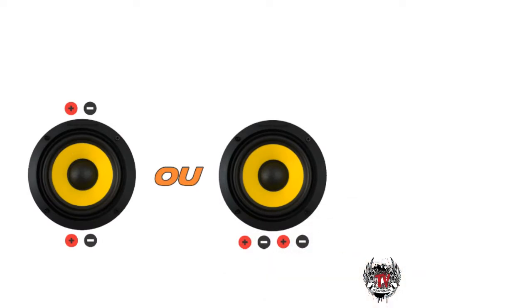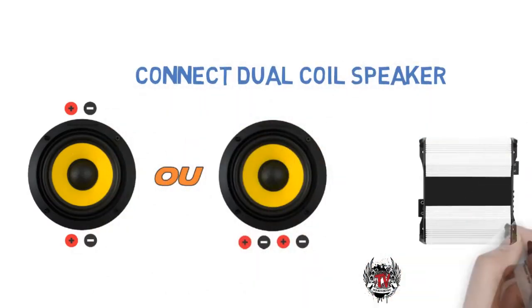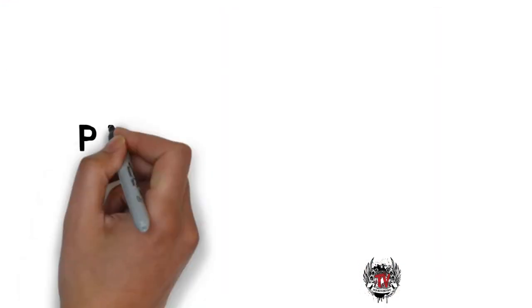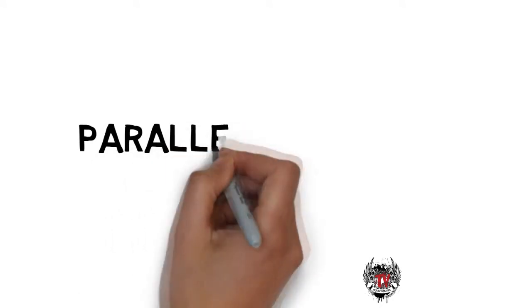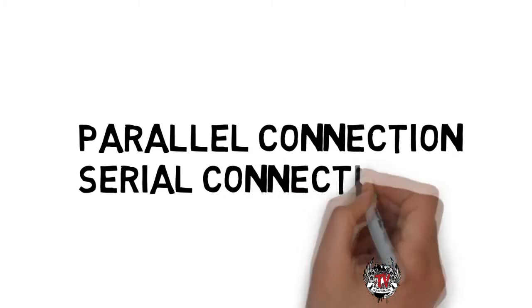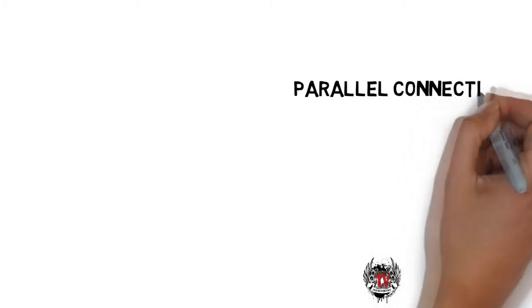Hey guys, when buying your bass speaker for your car stereo, a common question you may have is how to connect a double coil subwoofer. To make the connection is very simple — just understand the serial or parallel connections. If you can understand the concept, you can connect any type of speaker and also any quantity.